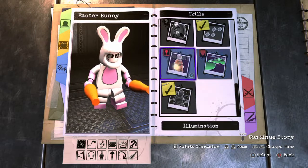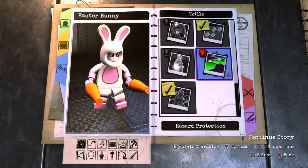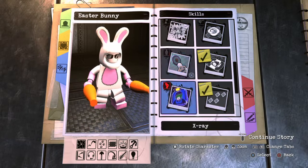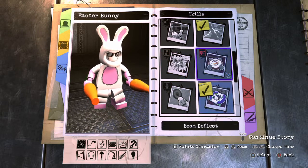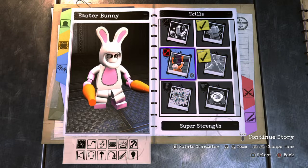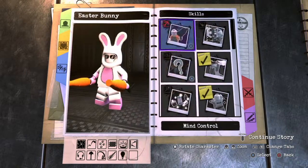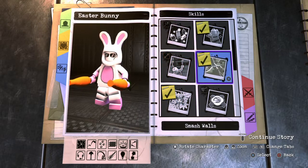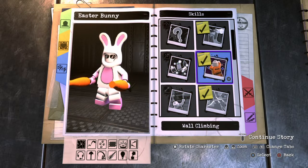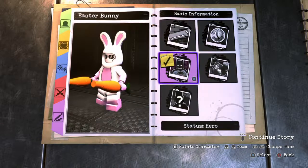Now moving on to skills starting from the bottom. I'll give him Illumination. No Hazard Protection, no Tracking, no Graffiti, no X-Ray. I'll give him Goon Command. No Beam Deflect. Actually, I'll take off Grapple and give him Chlorokinesis. Smash Walls — oh, I ran out of ability slots! Oh well. Wall Climbing, Acrobat, and that's pretty much it for our Easter Bunny. Now all we gotta do is take him out to the Metropolis hub world and showcase him.